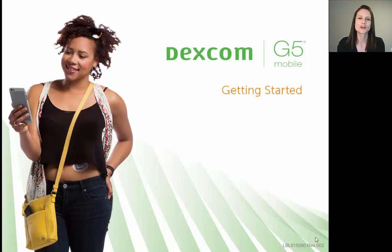Hello and welcome to our webinar on how to set up your Dexcom G5 touchscreen receiver. My name is Michelle, I'm a certified diabetes educator here at Dexcom, and today I'm going to be walking through how to set up your receiver step by step.